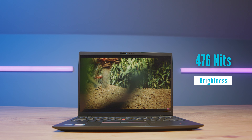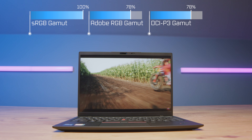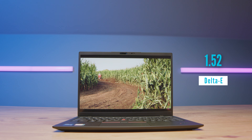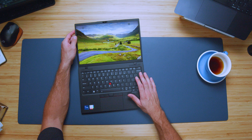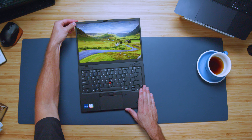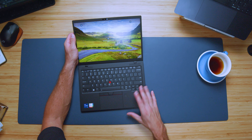Checking out the screen — this is an area I was impressed with. It had 476 nits of screen brightness, 100% sRGB, 78% Adobe RGB, and 78% DCI-P3. A little bit low on the Adobe and DCI-P3, but really happy with the brightness on this panel. It's a semi-matte panel — you can see a little bit of reflection but it's not fully glossed. And it has a Delta E of 1.52, so really solid color accuracy coming out of this panel.